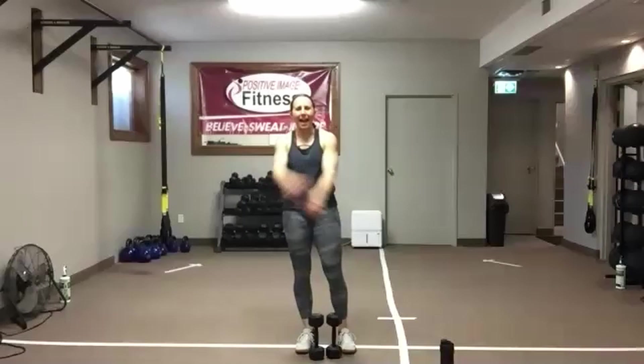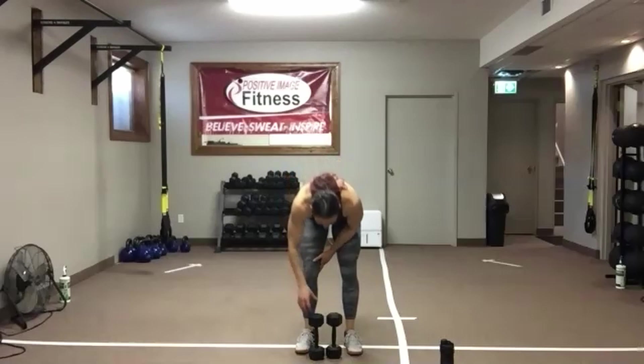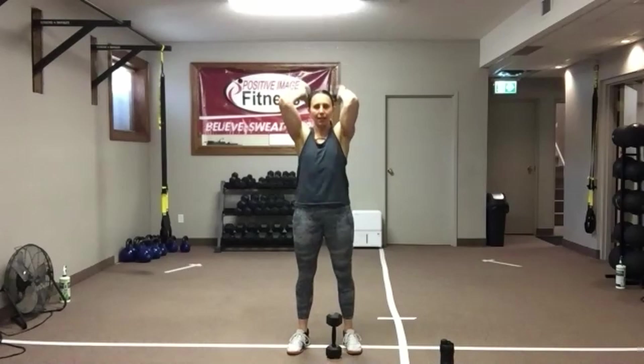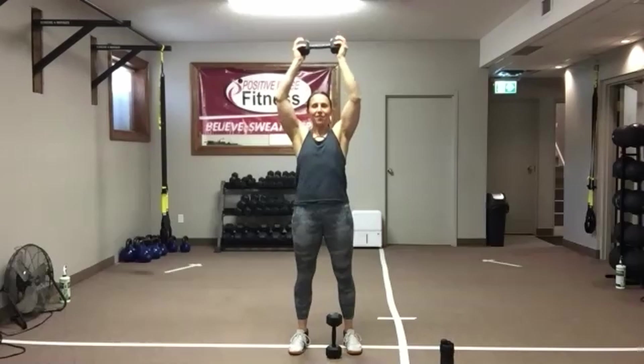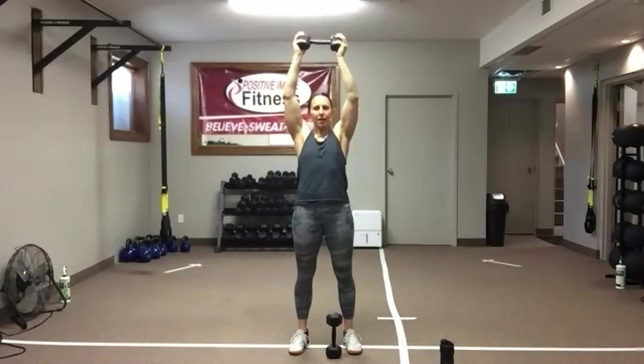Shake it out. One dumbbell or two — overhead tricep extensions. Let's get set up. Tuck those elbows in, punch your ceiling, drop that weight right back down. Make sure you see those elbows — nice standing plank position. Knees soft, abs tight. Good work — stagger your feet, offset your body weight if you're finding your back arching. We've got 15 seconds left here — going to do these triceps one more time, then we finish with hammer curls.